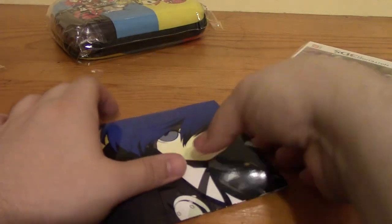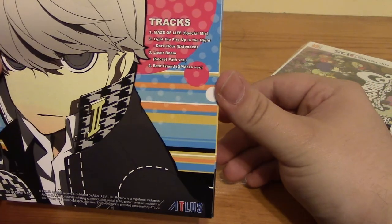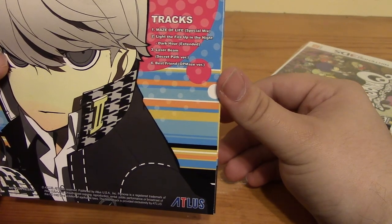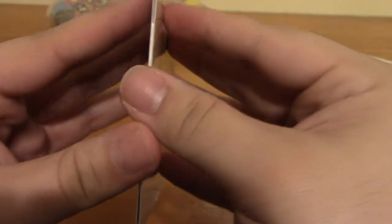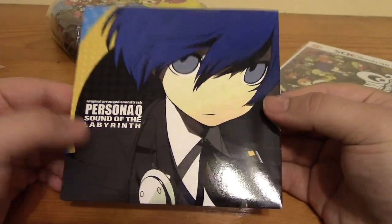Right here is the music CD. This has — I'm guessing a couple of tracks. Yeah, it only has four tracks. It has: Maze of Life, A Special Linux, Light, The Fire, Up in the Night, Dark Hour Extended, Laser Beam Secret Path version, and Best Friend OP Maze version. I don't want to open the seal on it yet, but it just has a music CD with those musical tracks.